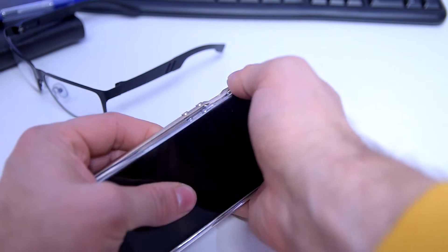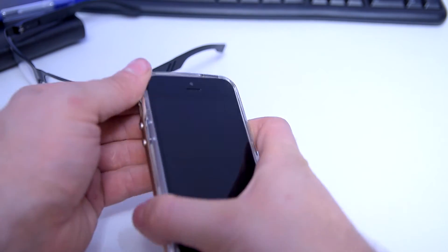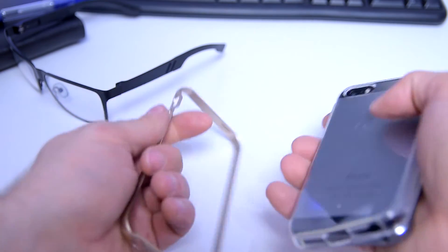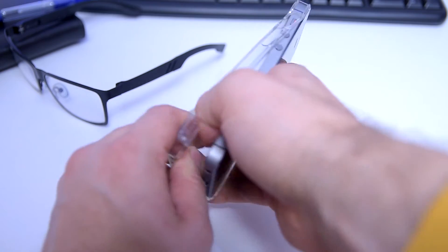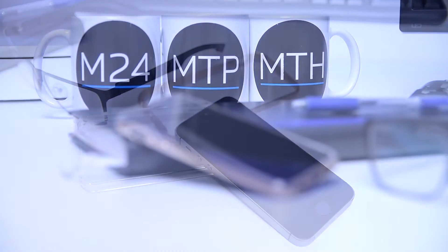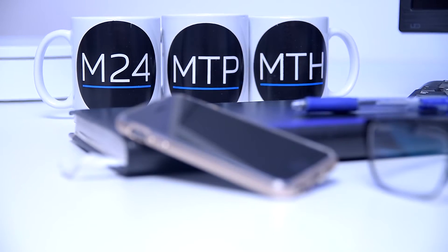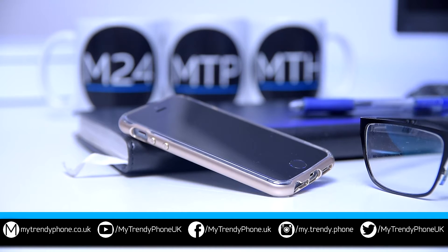We know that you will love this case so much you will not want to take it off your phone, but just in case you do, we advise you to be very patient and gentle. Make sure to take off the bumper first and the shell second — not all at once — so you can prevent any potential damage to both the phone and the case.